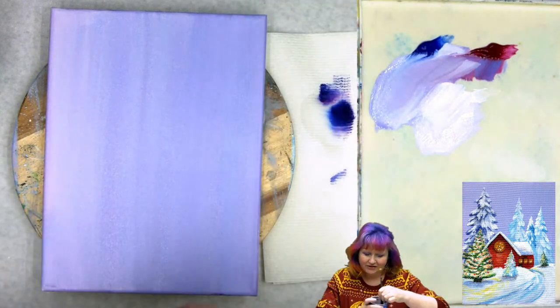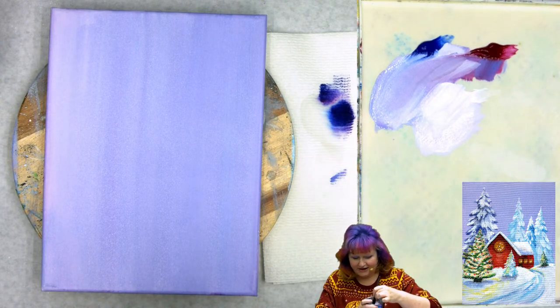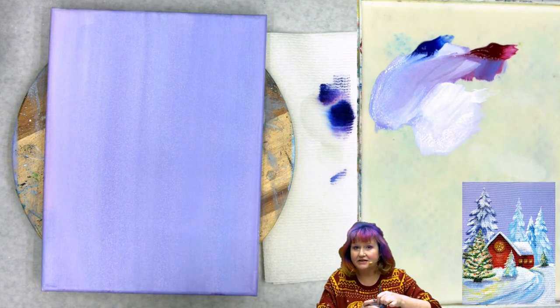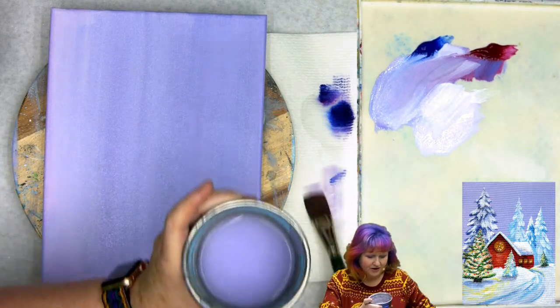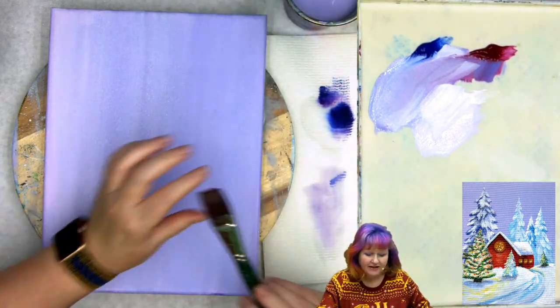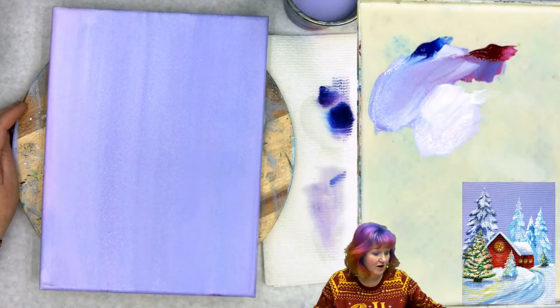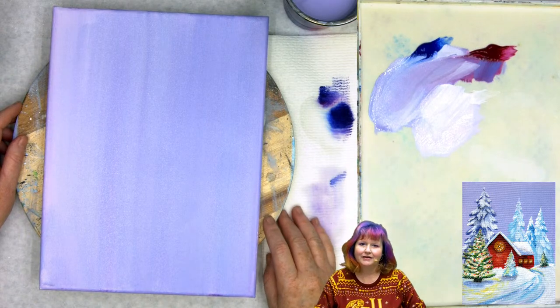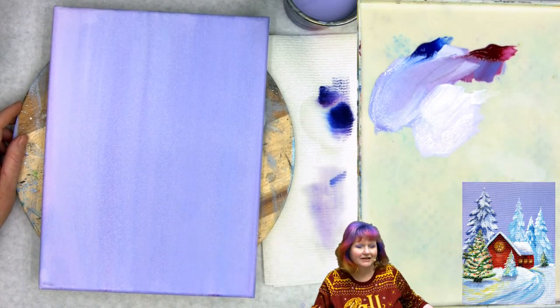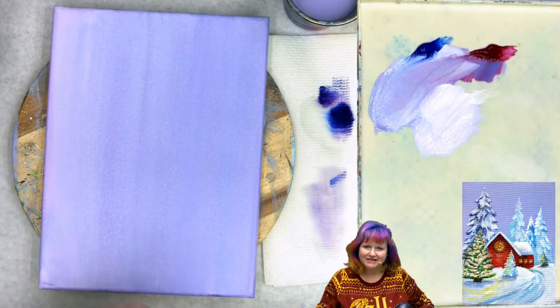This corner is a little bit lighter than I would like, so I'm going to brush it up a bit. It's fine because it'll be covered with a little bit of snow and objects. Take your brush, wash it out, make sure you're pushing the paint out of the brush, drag off the extra water and wipe it on a towel — that way it'll be ready for you. Deep breath. Let it out. Let's dry our canvas and we'll move on to step two.